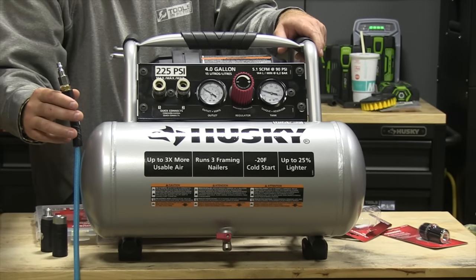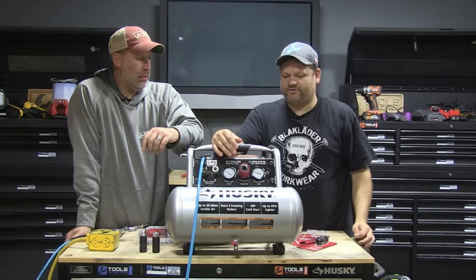It's a good compressor — I would definitely recommend it. It's available at Home Depot, so if you ever have a problem with it you can just go back and they'll take care of it.